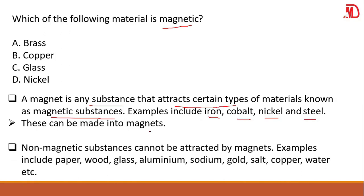Non-magnetic substances cannot be attracted by magnets. Examples are paper, wood, glass, aluminum, sodium, gold, salt, copper, and water. Substances that cannot be attracted by magnets are called non-magnetic substances, while those that can are called magnetic substances. Your answer is D.